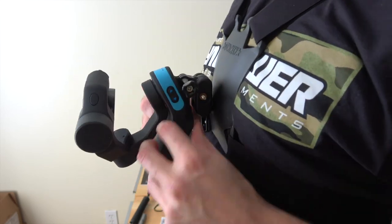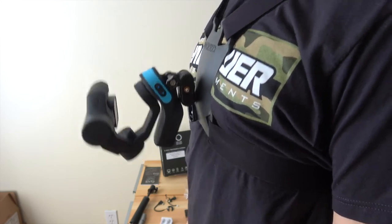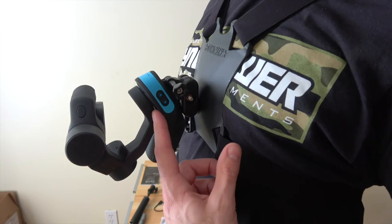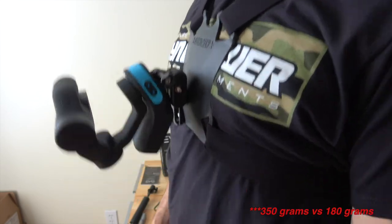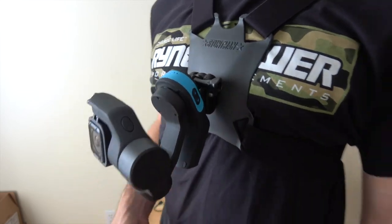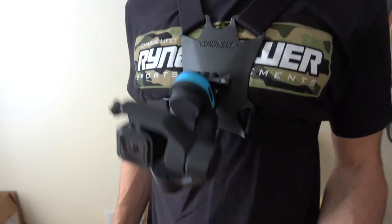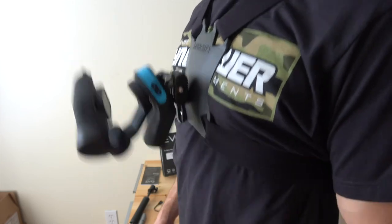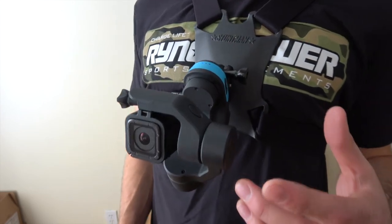The Slick is definitely heavier — you're comparing 380 grams to 180 grams for the Evo — and even with the Stuntman mount I'm getting a lot more bounce. I don't know yet how it will perform in the woods — it could stabilize better — but coming off big jumps this thing is really going to wobble around. The weight is definitely an issue, but we'll have to see in a live performance test.